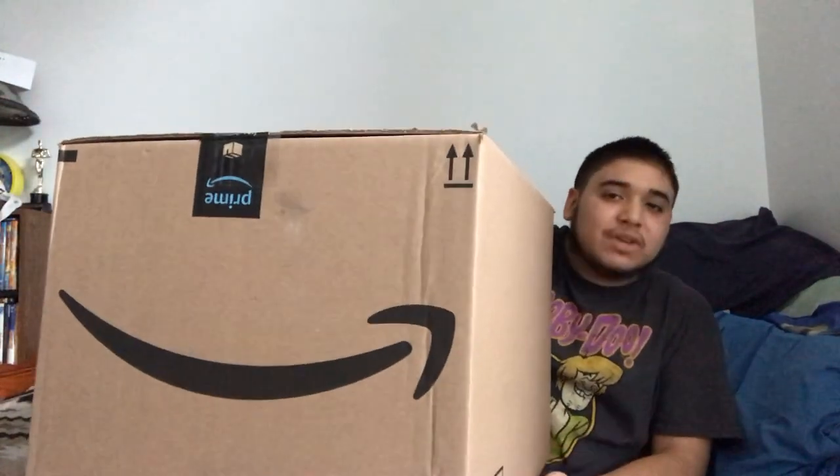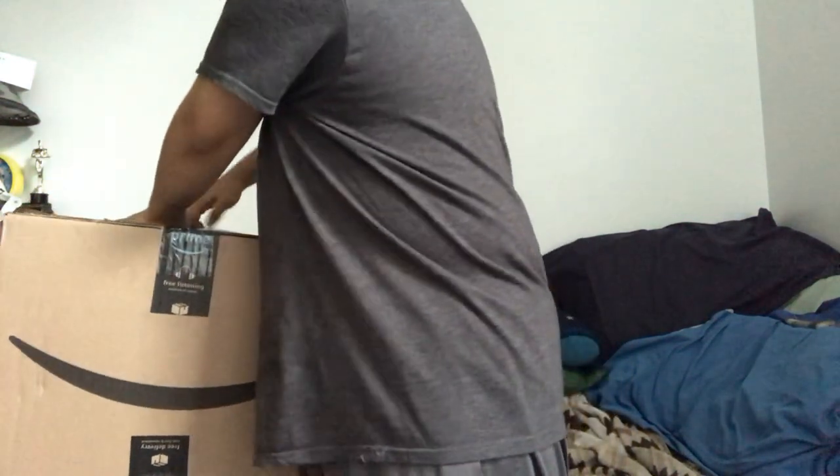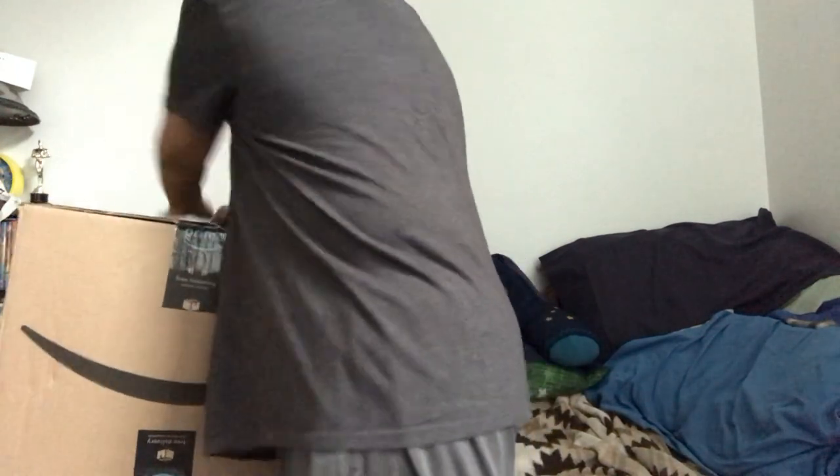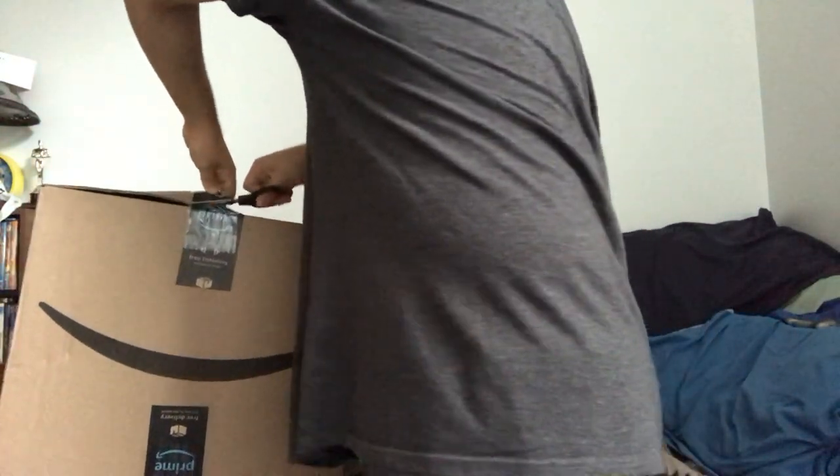Ladies and gentlemen, the moment of truth — the big boy is here. So this is the box, this is from Amazon, obviously you can tell. Let's take a look. As you can tell, it's double taped. I don't know if you can tell or not, but we're gonna open it anyways. Let's give it a shot. Oh snap, it actually did work! All right, I'm just gonna cut this part off — and there we go, I got it open!